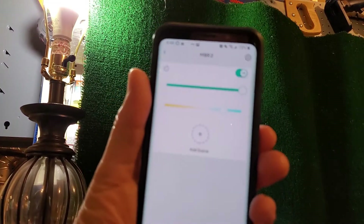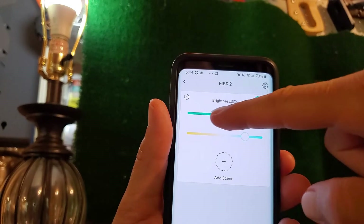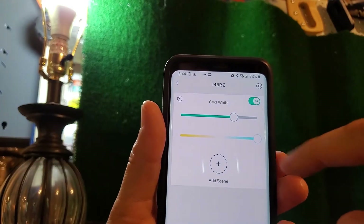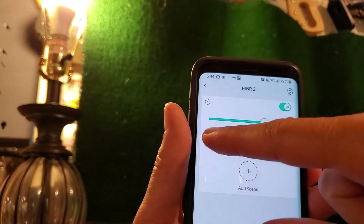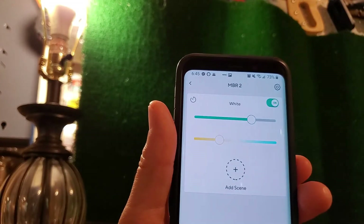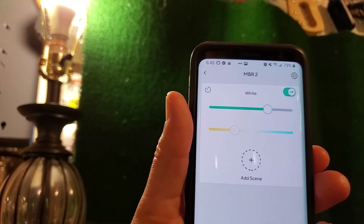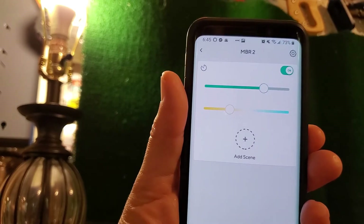Now we can control the bulb. I have a slider for brightness — I can adjust it all the way down or all the way up. I usually put it about 70% for my taste. You can also adjust the color temperature from cool white at 6500 Kelvin all the way down to about 2700 Kelvin. You can also add a scene — click here, give it a name like 'soft white,' and save it. So you could have different scenes like bright lights for reading, or dim lights for watching television.